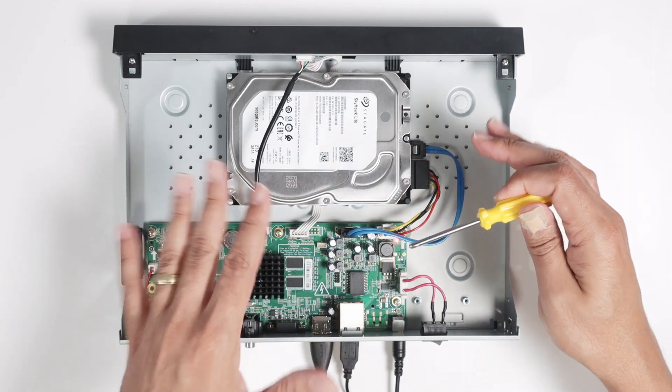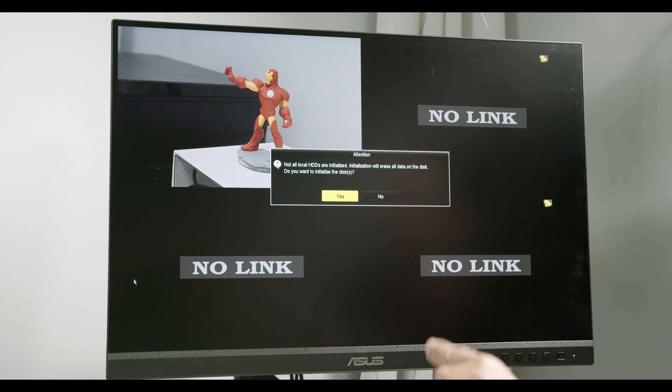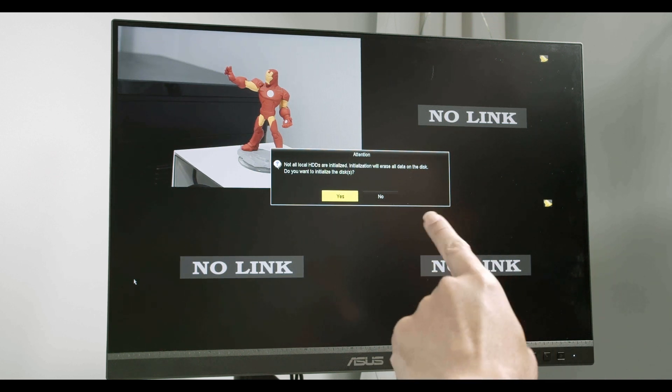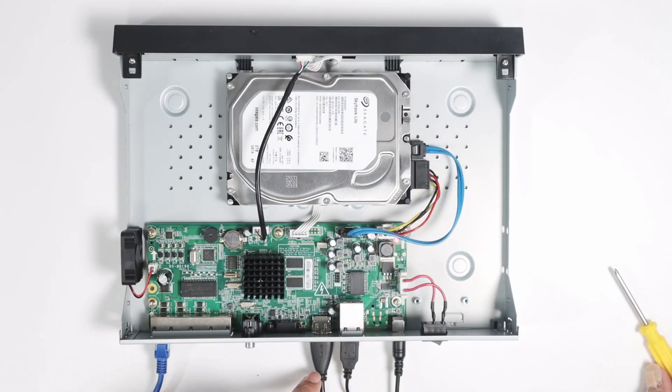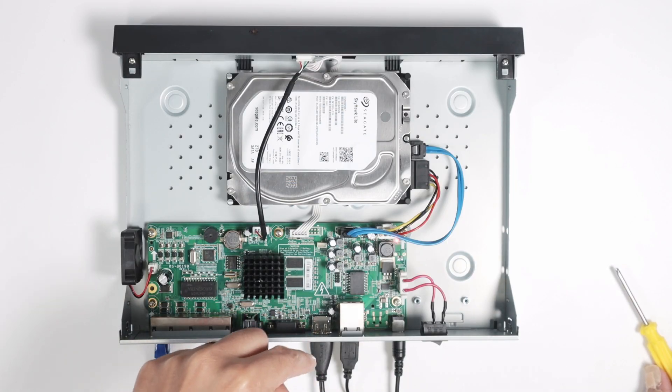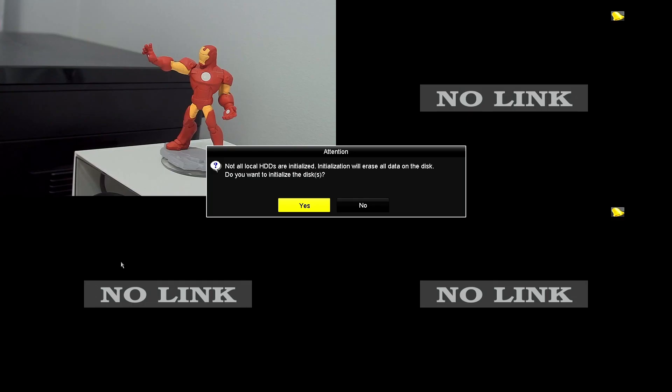After that, you just need to connect your NVR to a monitor and turn it on, just like I have here. It's connected to my NVR using this HDMI cable, and then I have a mouse that I can use to control the menu.